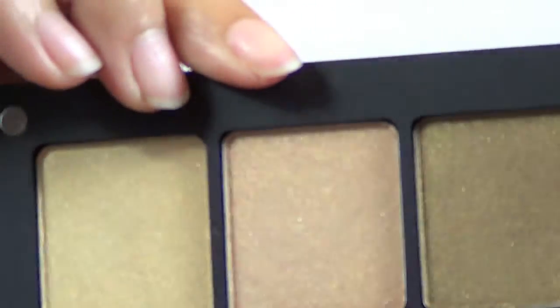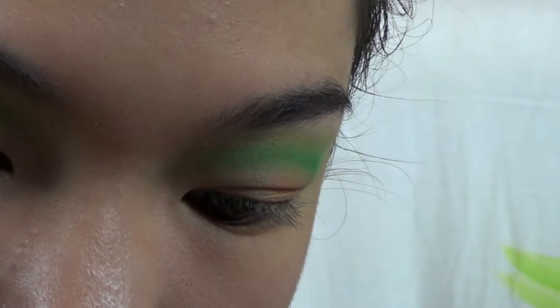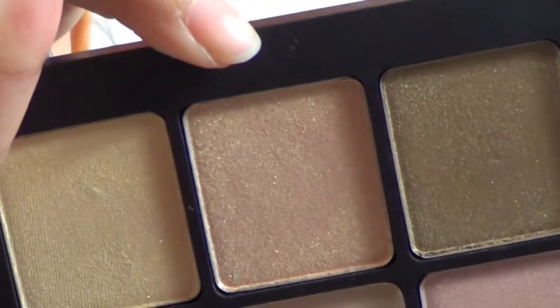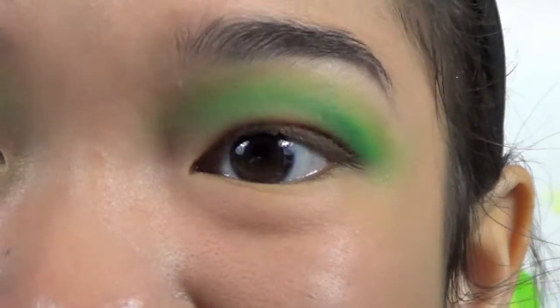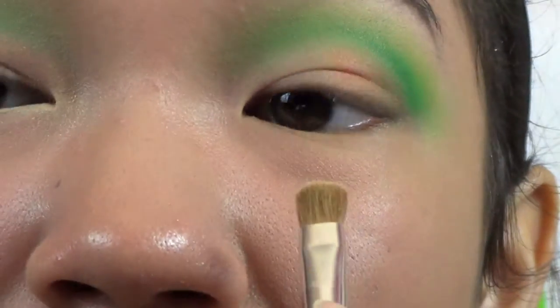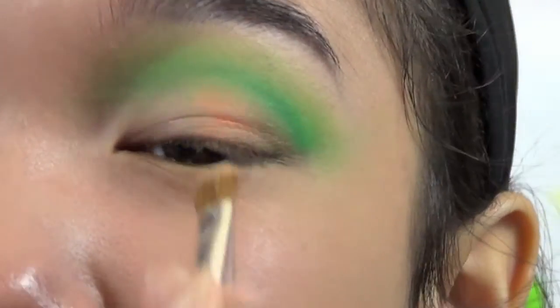Next I'm going to take this color — it's really pretty, kind of a rose goldish color. I've got my flat shader brush and I'm going to place this on the inner half of my lid, or probably like the inner two-thirds of my lid — a lot of my inner lid.